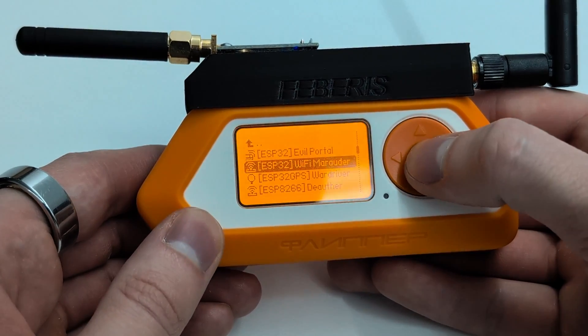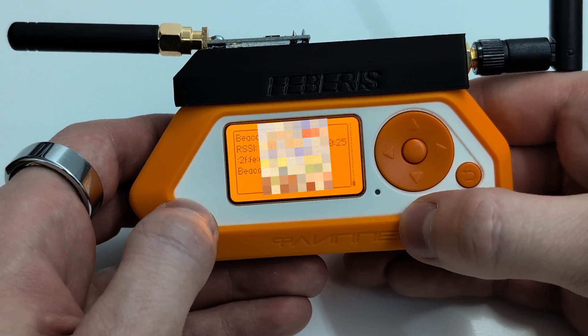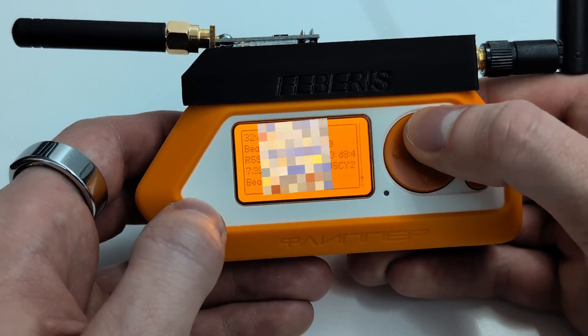I'll turn on Marauder. Scanning Wi-Fi works. It seems that this system is fully compatible with FIBRUS.